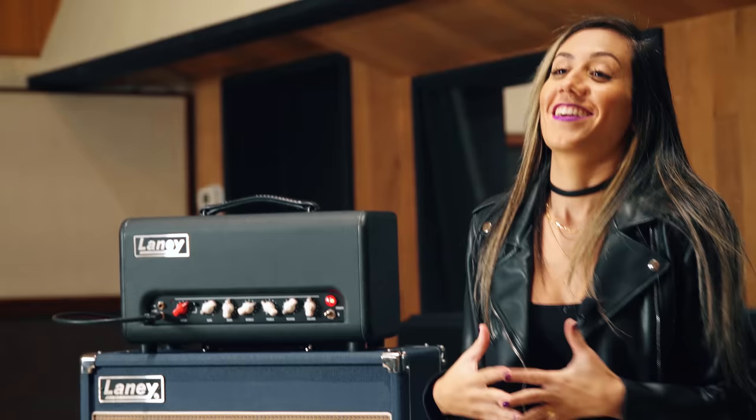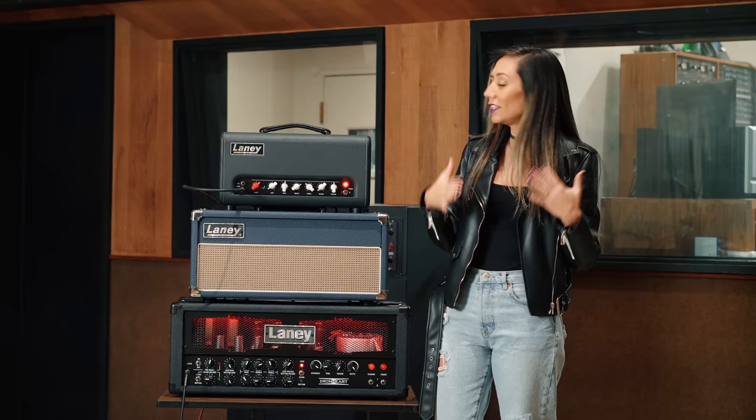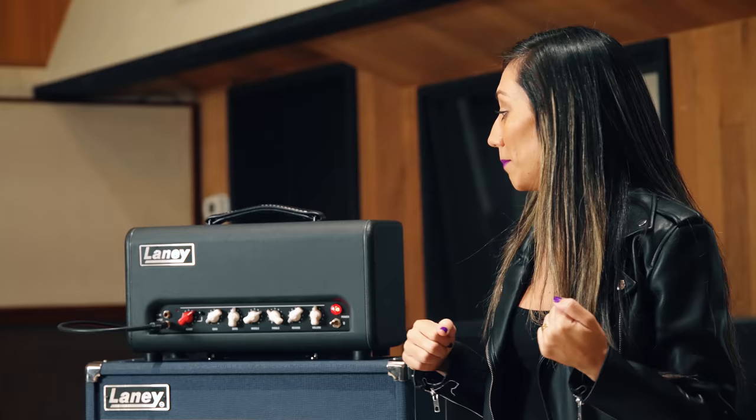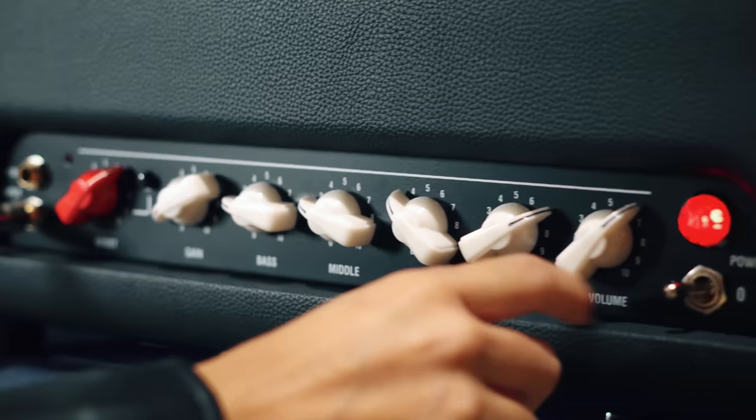First, the Cub Super Top. I use this amp to play the main guitar theme in the track Novo. It's an amazing amp — it offers me clean tones to high gain tones, especially when I'm using the boost function. But for this track, I wanted to get more of a cleaner tone. For that, I just use the gain very low and I usually turn up the volume to the max.